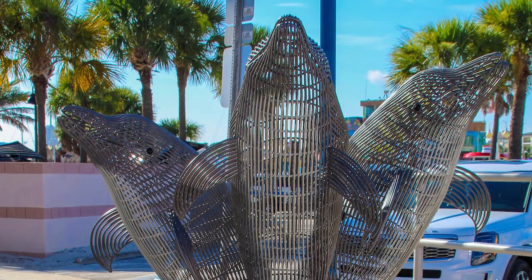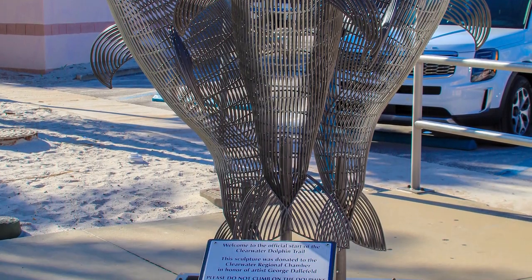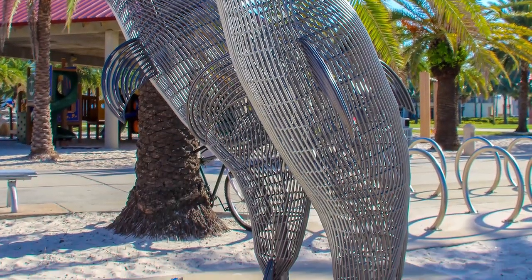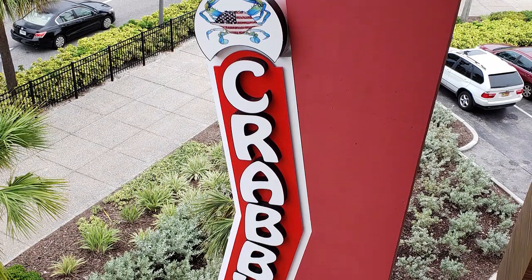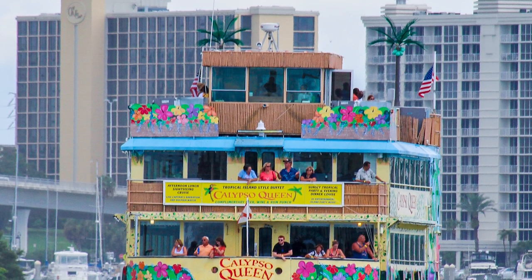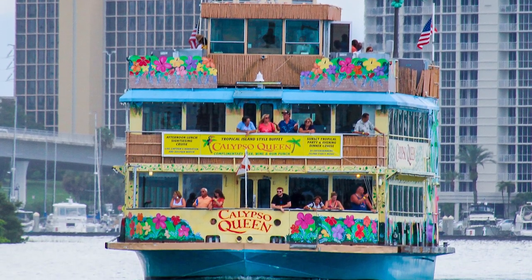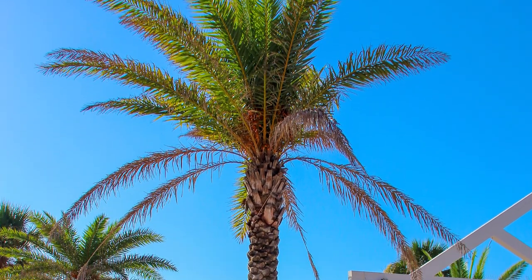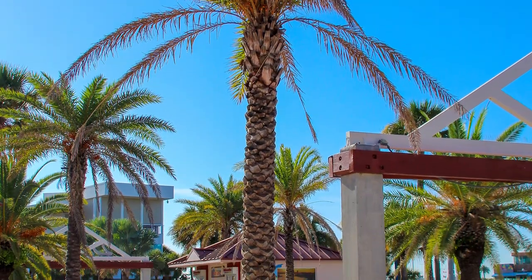As you walk along the beach area, pay attention to the different art and sculptures, like a dolphin sculpture. It's a great way to spend a morning, afternoon, or even an entire day. You can park there and walk across the street to restaurants like Crabby's. There are also several sightseeing excursion tours including a pirate ship that leaves from the marina across from the park. There are shops and restaurants all along the strip.